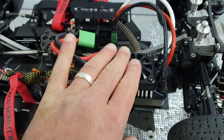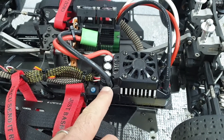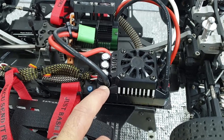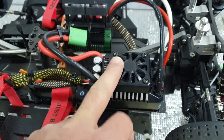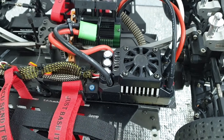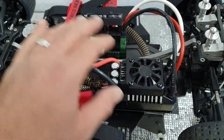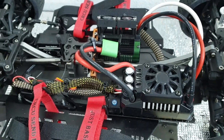I know you guys will tell me I'm mad, but I've now gone with the Max5. I'm hoping the Max5 will do it. You guys have been right so far, I've been wrong, but I'm going to go with the Max5 with this motor and see if I get any cutouts.